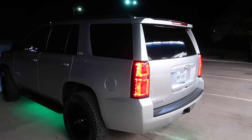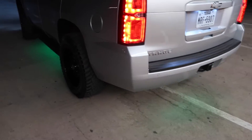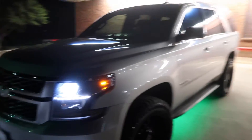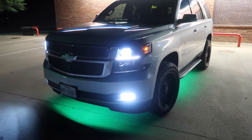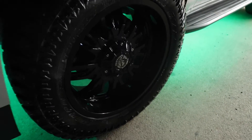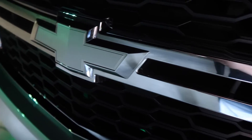Alright guys, this is a preview of the Tahoe at night. I've got underglow on it that changes colors, with LEDs all the way around. You already know.